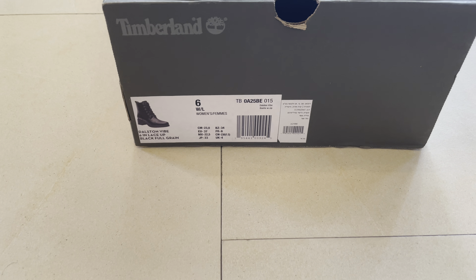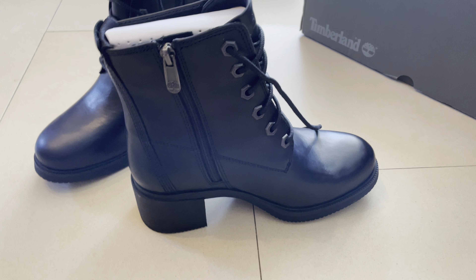You can see here the leather, and Timberland details throughout. You have the logo of Timberland, and you can see the zipper. It's really, really great — the details and everything. You can see Timberland branding right here.